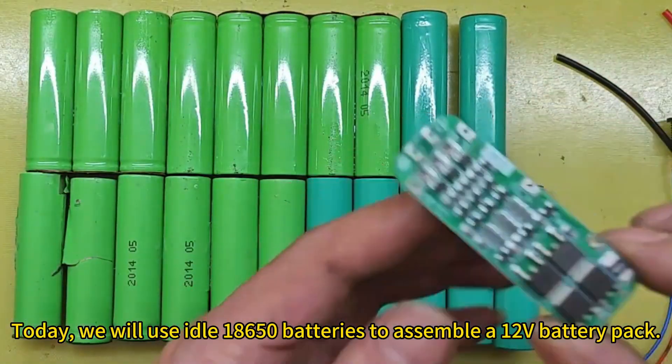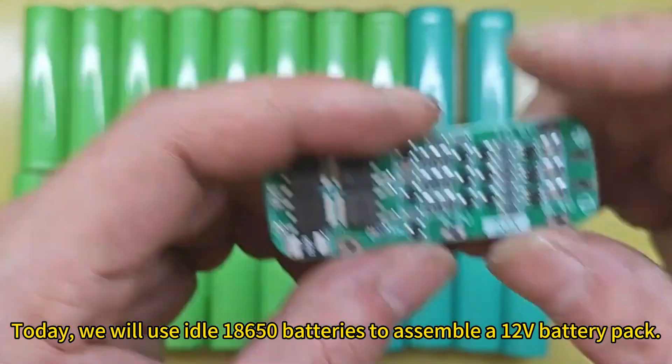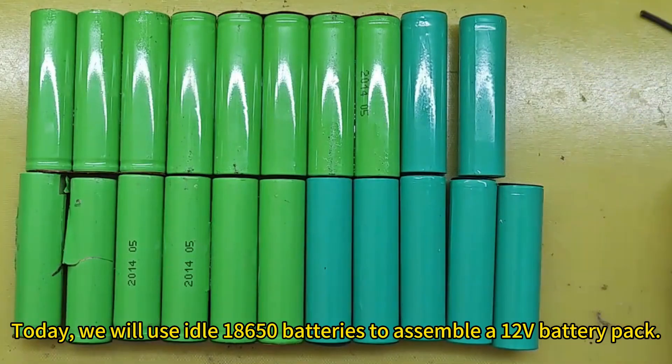Today, we will use idle 18,650 batteries to assemble a 12V battery pack.